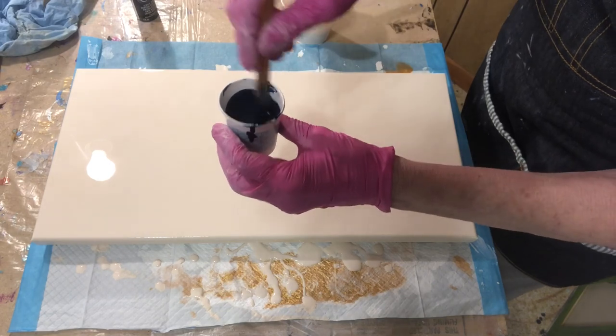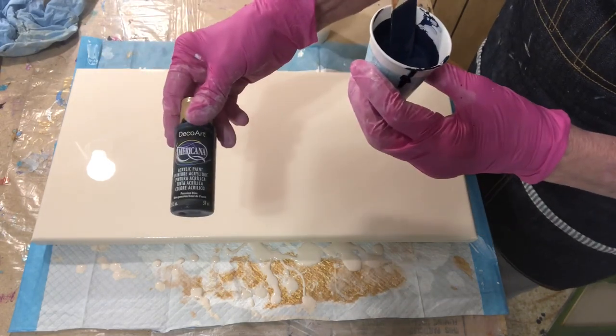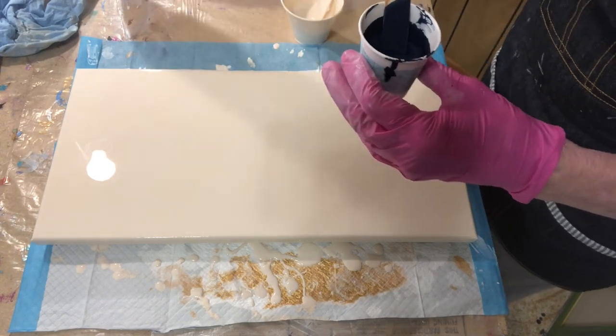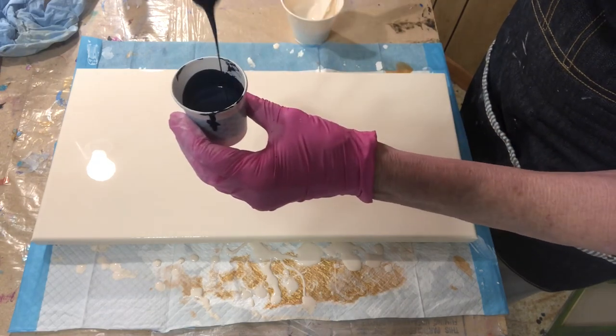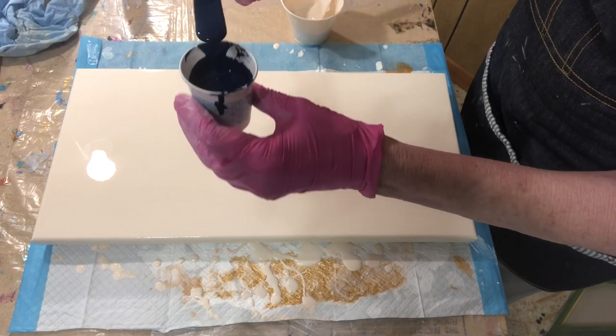This is mixed — one part paint, two parts Floetrol or less. The DecoArt Prussian blue was really thin, so it's probably only about one to one. It's running pretty thin, so I'm just going to jump in here and see what happens.